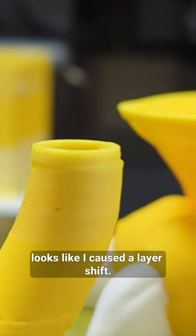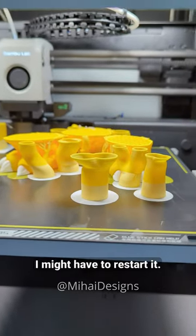A little bit later it looks like I caused the layer shift — it's also visible here. I keep getting errors on this filament. I might have to restart it.